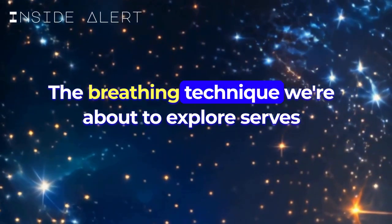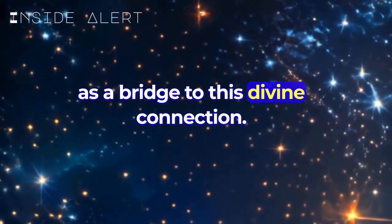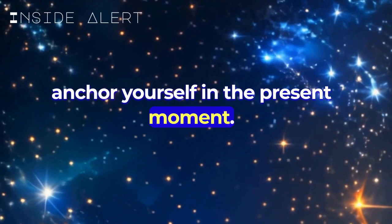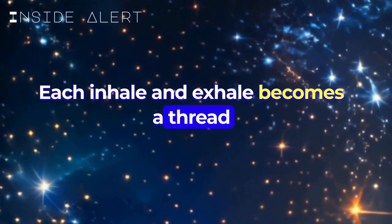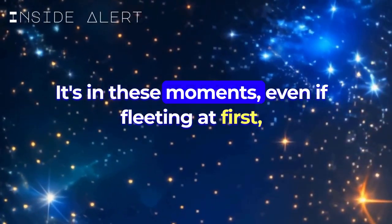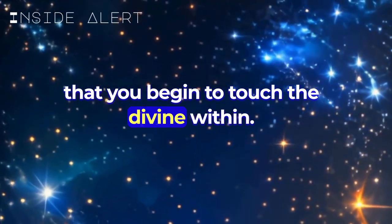The breathing technique we're about to explore serves as a bridge to this divine connection. By focusing on your breath, you anchor yourself in the present moment. Each inhale and exhale becomes a thread that stitches your consciousness to the now. It's in these moments, even if fleeting at first, that you begin to touch the divine within.